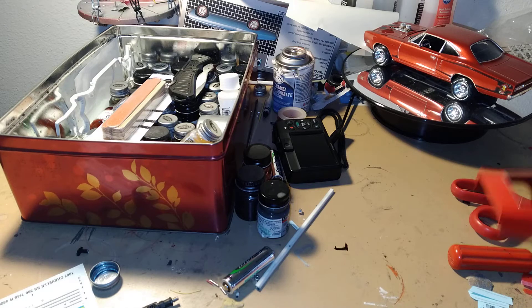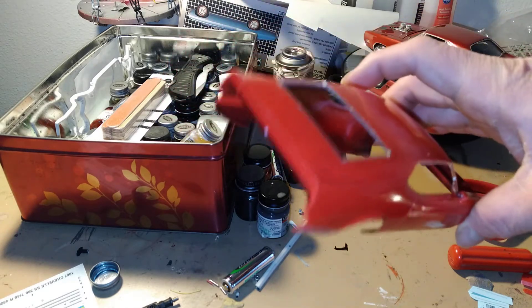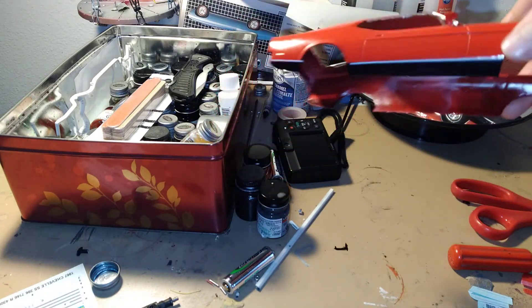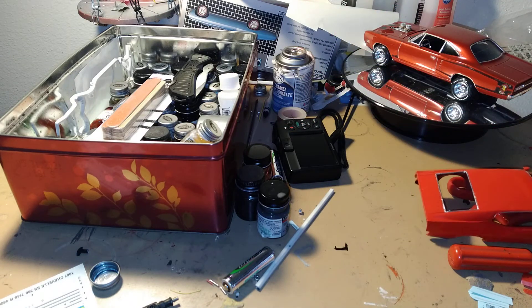I got a good start on this body here. I put the striped decals here in the back on, and I still got some more decals to put on. We still have to clear coat it, but I've got to find a place to clear coat because I can't do it inside right now — it's a spray thing. So I'm gonna hold off on clear coating that right now, but we're gonna start on the other parts here.